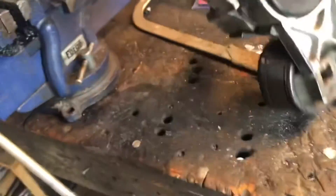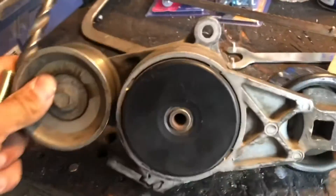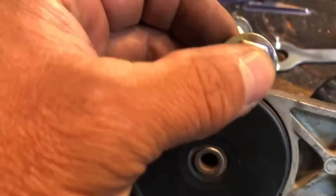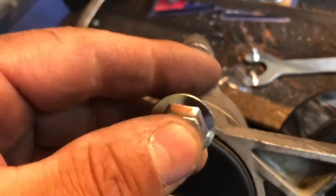So this is the tensioner we're going to modify. It's got a lot of meat around this housing, so we're going to upgrade from that smaller bolt to this larger one. We're just going to drill this out.